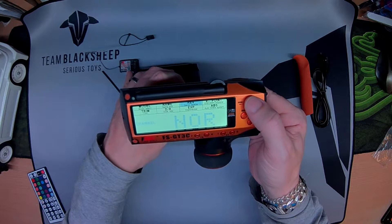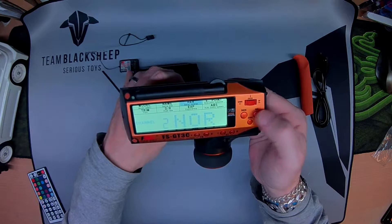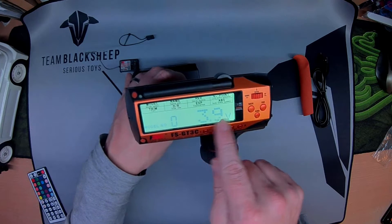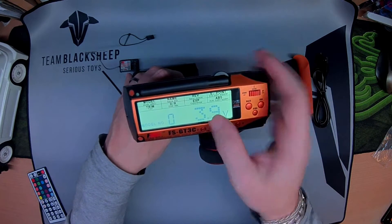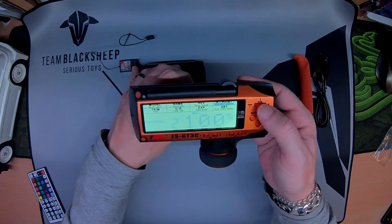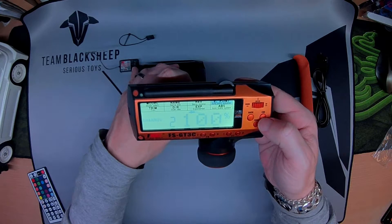Reverse — whichever channel — is quite self-explanatory, and then just reverse it. The toggle on the main screen shows you the voltage of the radio. Endpoints — I'll get to that in a minute, along with all the trims and everything.